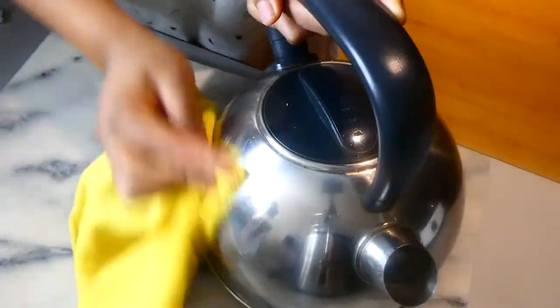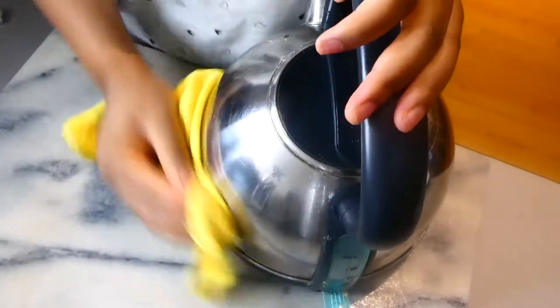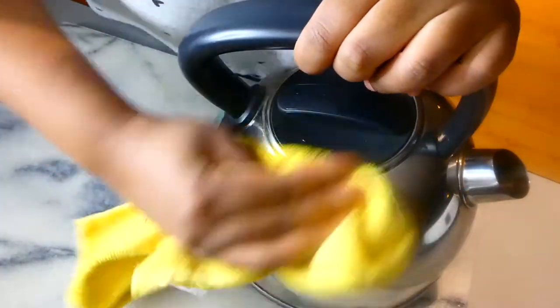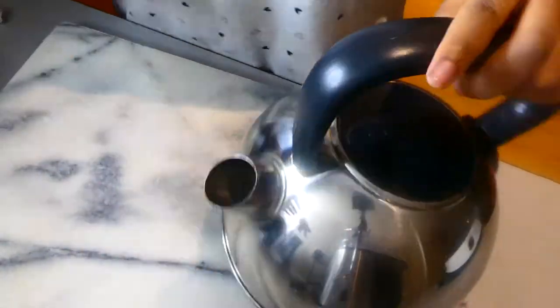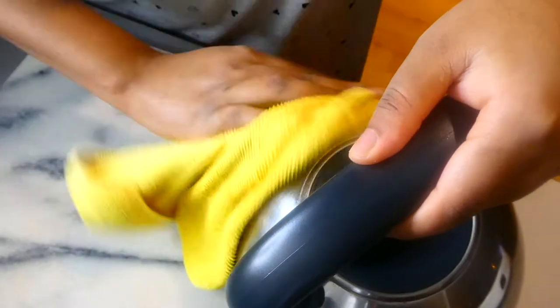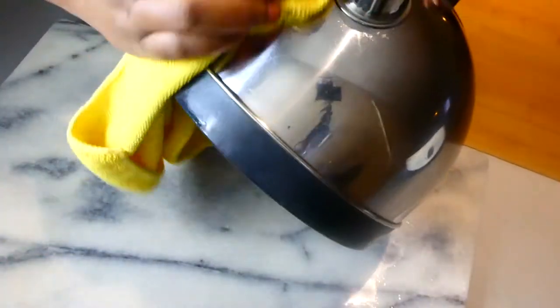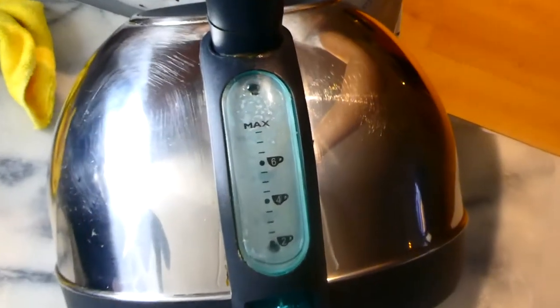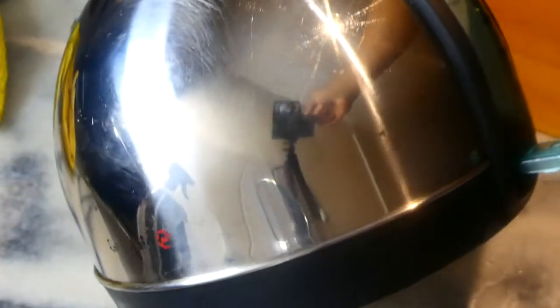You just take the spray, spray it all over the kettle, get a microfiber cloth and just wipe it — give it a quick wipe around. I cook quite a lot so it's not always my top priority, but you should always do this, especially because it's a silver-looking kettle. It also adds a little bit of shine. If you're not satisfied with the amount of grease removed, you can always spray a bit more white vinegar spray and it removes the rest.